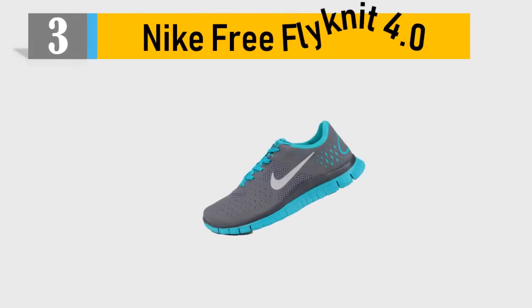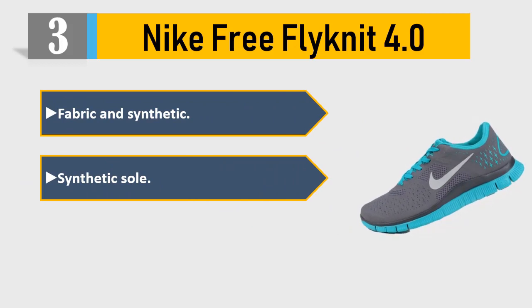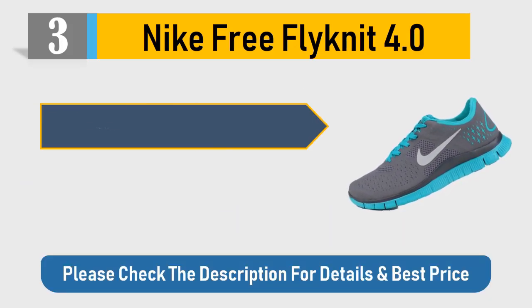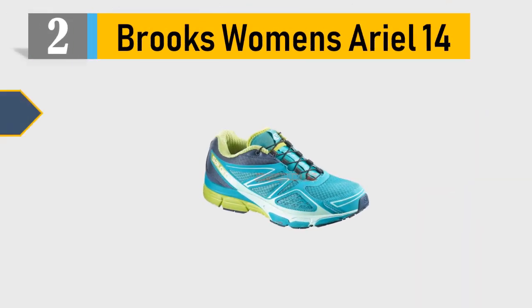Number 3: Nike Free Flynit 4.0. Fabric and synthetic upper, synthetic sole. Color: black/white dark gray. Made in China. Brand new with original box. Please check the description for details and best price.